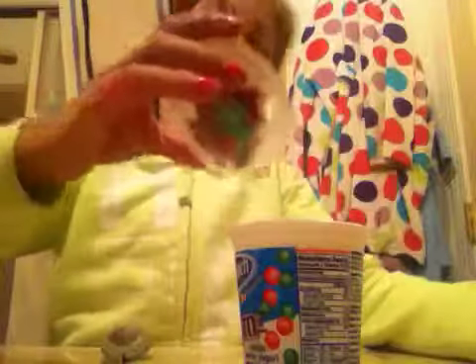The M&M's are red and green because today is December 20th. Then you take a spoon and mix it all in.